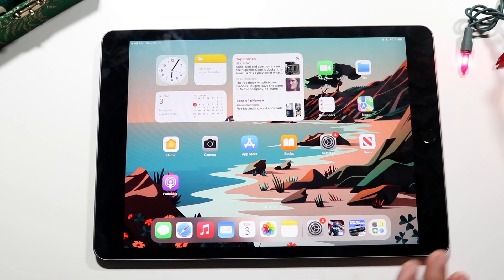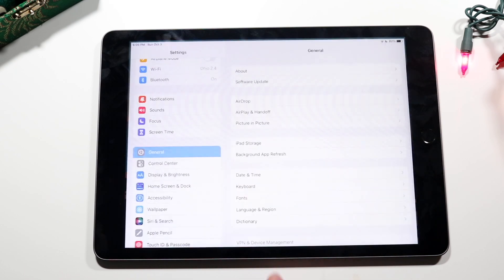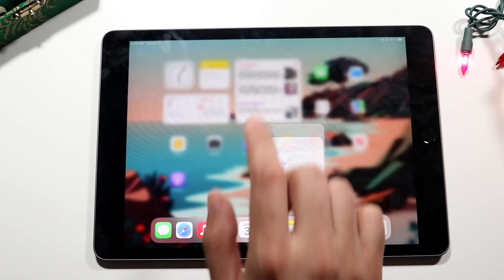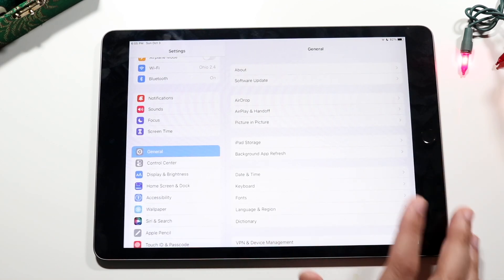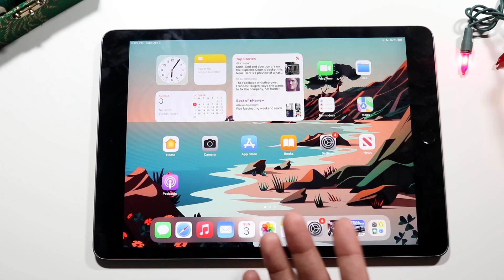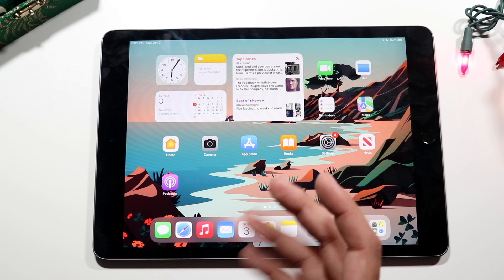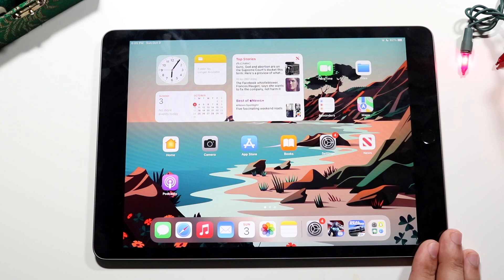Gestures are very important on this iPad. You can swipe up from any application to get back to the home screen, just like on newer iPhones. You can also still click the home button if you prefer. I wouldn't really recommend using the home button too much because the gesture method is the way of the future, but you have both options available.